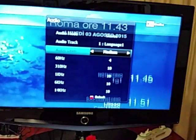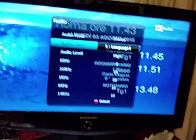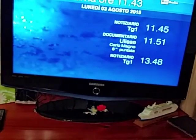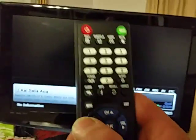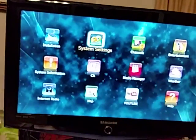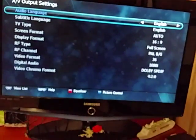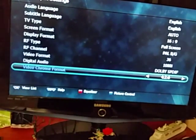Set the audio level to high, and the audio track language is set. Exit this and it's done. For color settings, press the menu button, use the arrows on the remote to go to System Settings, then AV Settings, and press OK. You can set the video chroma format there.